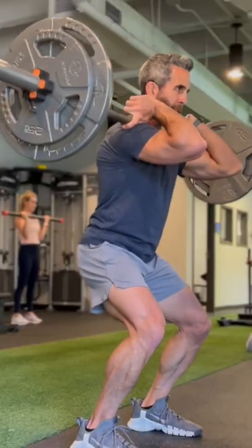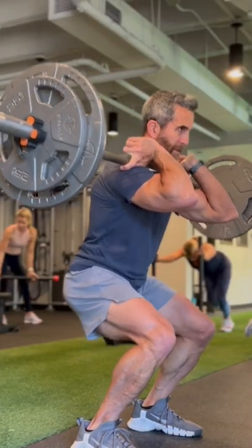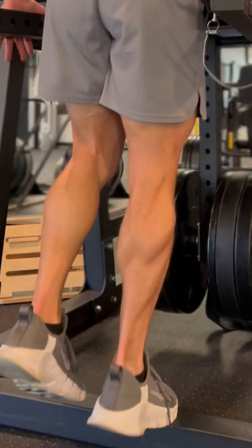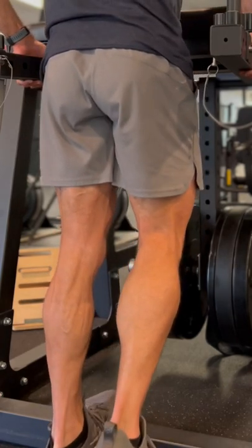You'll start with a brutal two-minute weighted wall sit and then immediately transition into eight front barbell squats. The sequence finishes with 12 single leg calf raises on each leg. Catch your breath for two minutes and then repeat the mayhem five times.